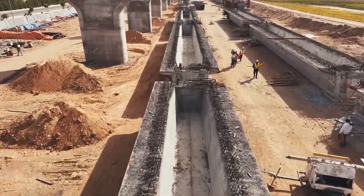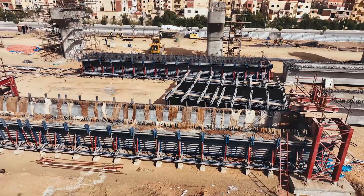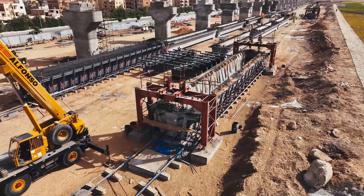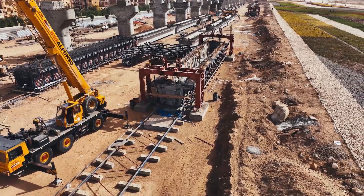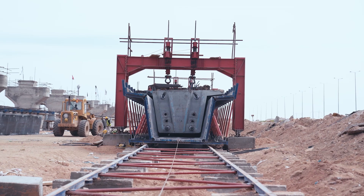To prevent air pockets at the bottom, concrete is poured from one side initially, filling only the lower section. Subsequently, pouring commences from both sides simultaneously, maintaining a maximum height difference of 2.2 meters between the two sides. The entire pouring process takes approximately three hours for a volume of 68 cubic meters.